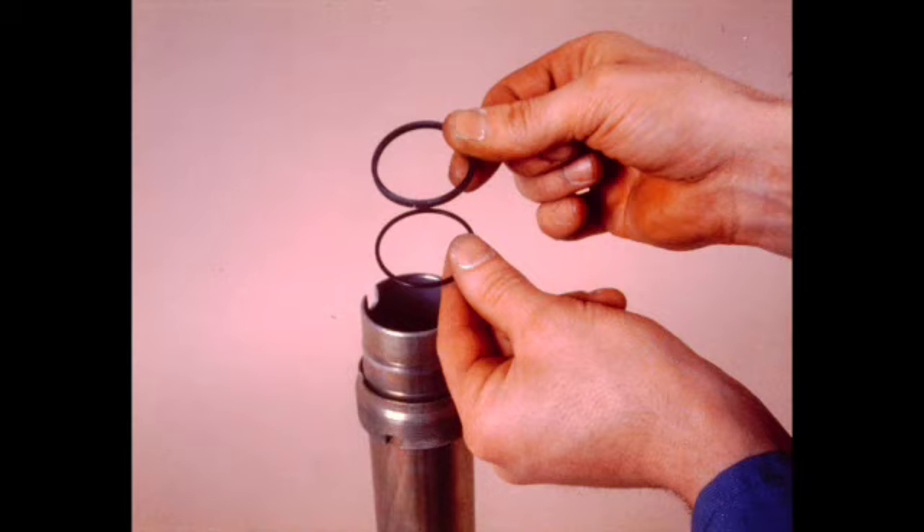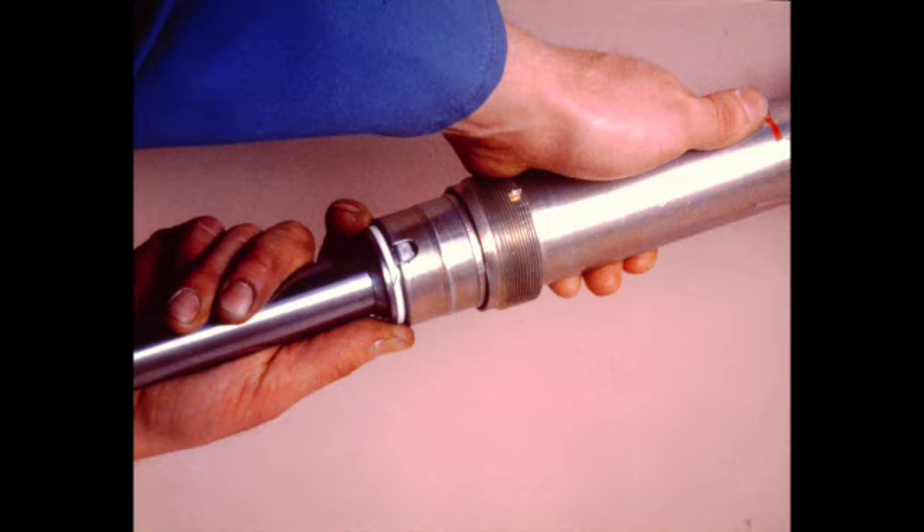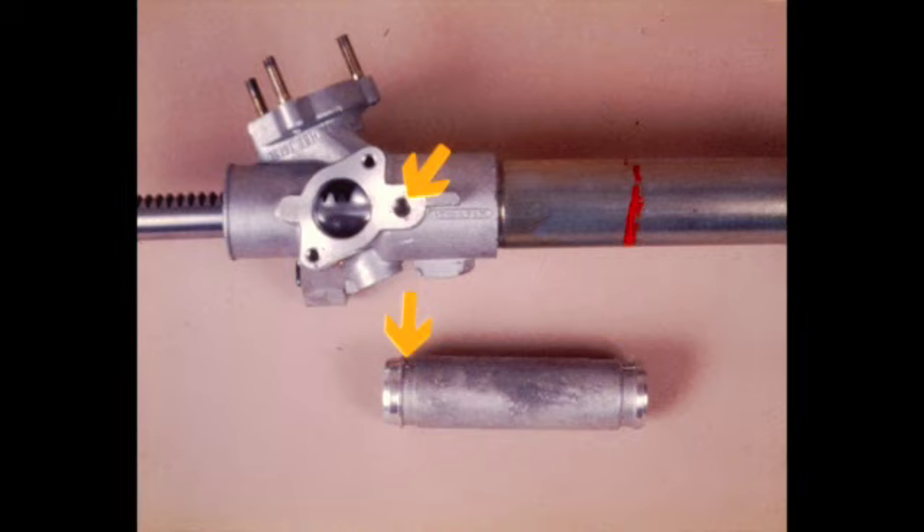Insert the nylon support washer first, then the inner sleeve square section sealing ring into the rack tube and slide them all the way down to seat on the pinion end housing. Hold the inner sleeve against the piston and insert the assembly into the rack housing. Guide the piston ring into the bore. Push the assembly into the housing until the inner sleeve enters the sealing ring and seats against the pinion end housing. Check that the sleeve retaining shoulder has passed the set screw hole, then install the seal ring and set screw. After tightening, stake the set screw to lock in place. At this point, do not move the components as the rack bar can fall out and damage the seal.